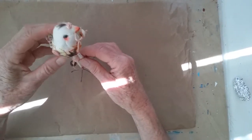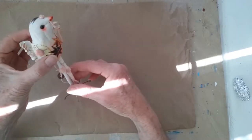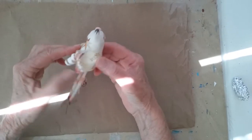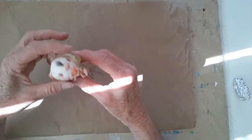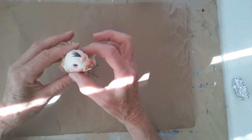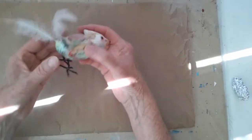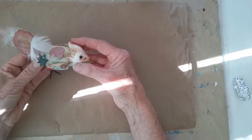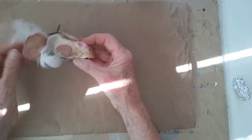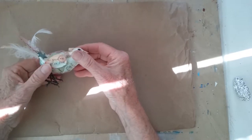On the birds, the part that's paper clay is the body and the head. The legs are wire covered with paper, and the wings are paper with various decorative elements added. On this other one, same thing — paper clay for the head and body, with a paper tail and paper wings.